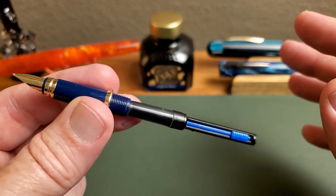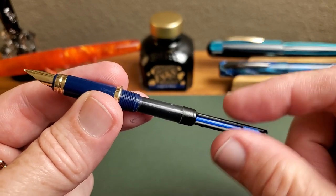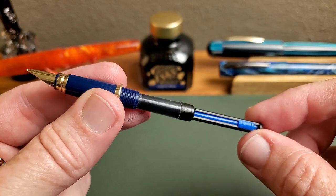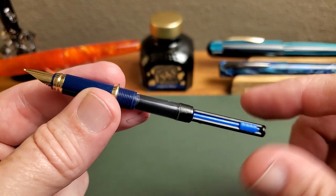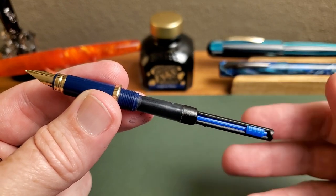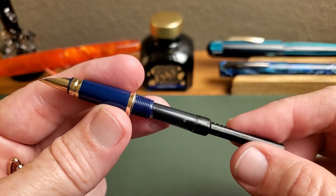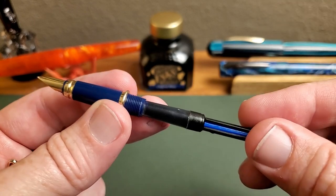One of the ways this pen is marketed is that there are three ways for you to ink it up. One is with the included converter, which is the push-me-pull-you type of piston converter. As you know if you've watched this channel, these are not my favorite — though I'm softening a little bit because all of them have worked just fine. You do lose a bit of capacity with this long of a mechanism, which is one reason I'm not always thrilled about them, but this one has worked just fine.